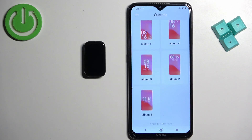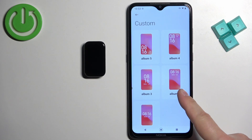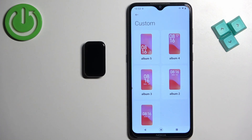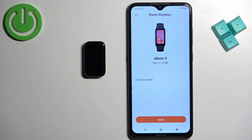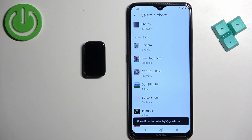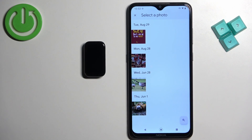Here you can select one of the types — we have the clock at the bottom, top middle, top, or bottom. Select the type of watch face you like, then tap on 'Custom Photo.' Now we can select the photo we want to use as our watch face.